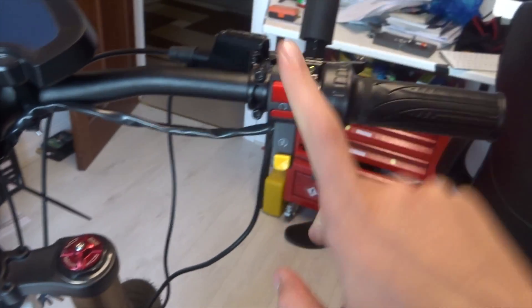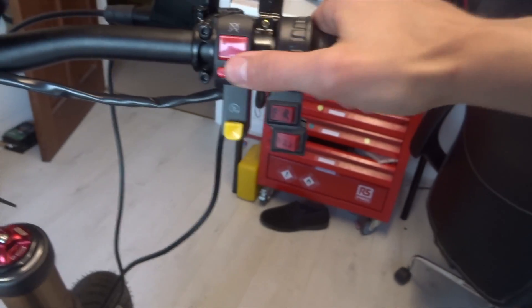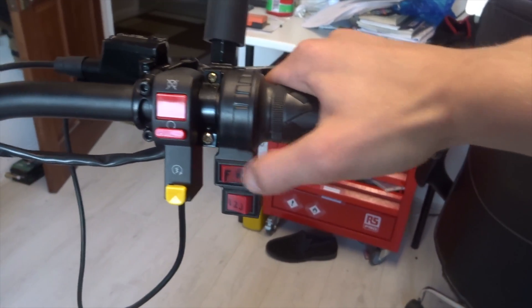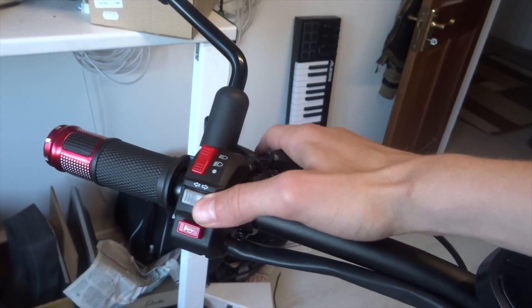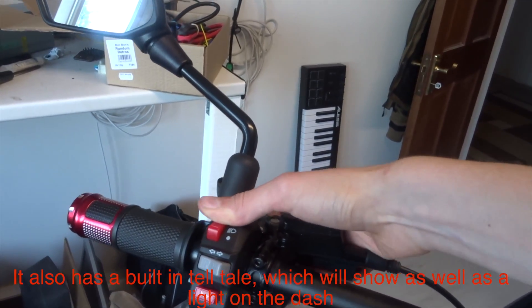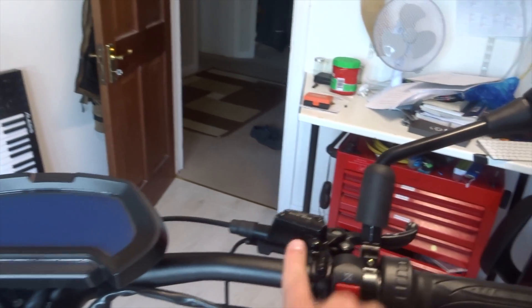I've also got some switch gear. On one side you've got your start switch, which I'll use instead of this button down here to turn the BMS on and off, a kill switch, and these will be for the power modes. I was going to do one for forward and reverse but I'll have a think about what to put that one down as. On the other side you've got your horn, indicators, lights off, low beam, high beam.